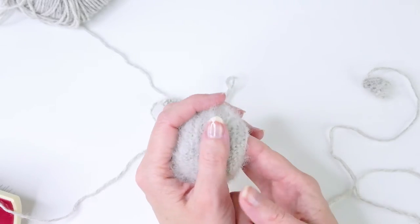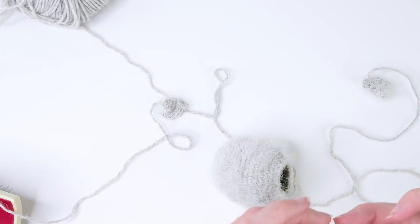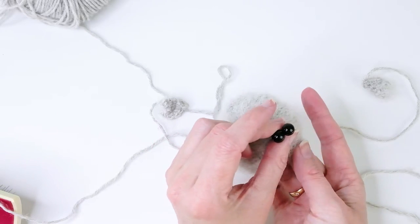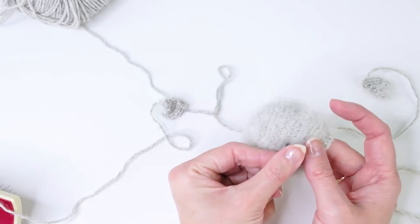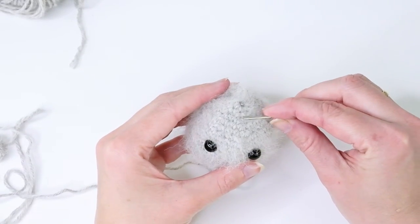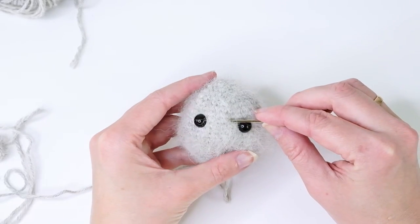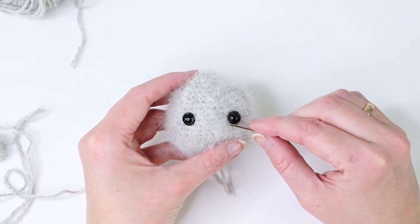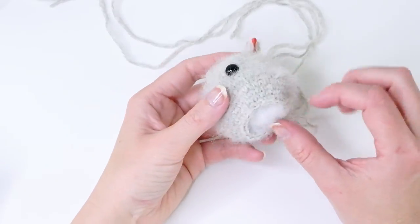Now we're going to find some safety eyes — I think these are eight millimeter. I'm just going to place them in the middle of the face. I've found a nice place for them, counting one, two, three, four, five, six, seven stitches. I've placed the eyes and now I'm going to sew on the ears.